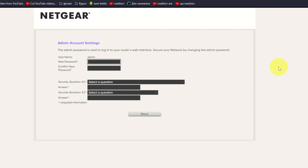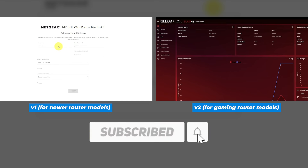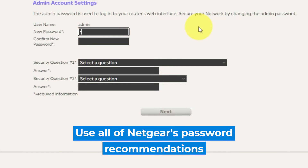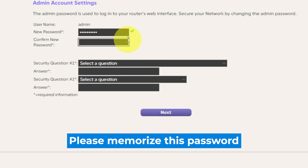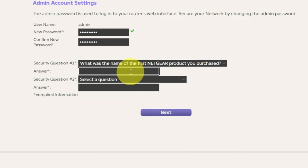If your router's settings don't look like my settings, it means your router has different firmware. I have created a video for every type of firmware — in the description below you can find all links to them. The first thing you need to do is set up a new password. The admin password is used to log into your router's web interface; pay attention to the password requirements. Write your new password in the first field and duplicate it in the second field. Next, select two security questions and write answers for them — you need them in case you need to reset the admin password. Click Next.